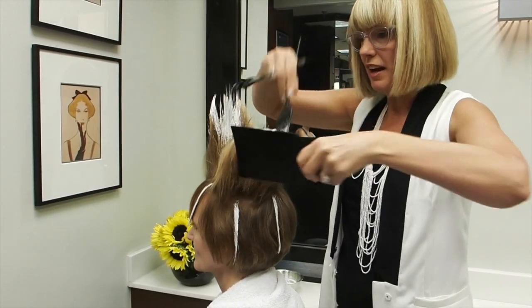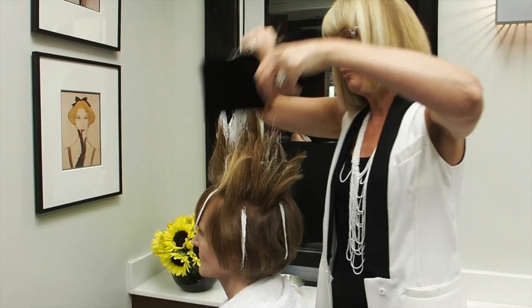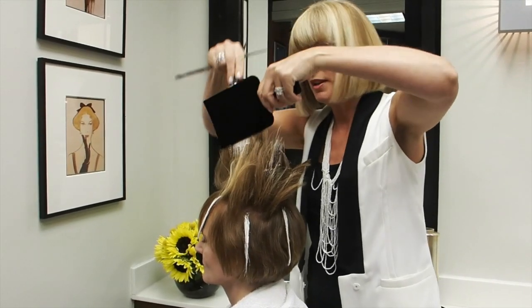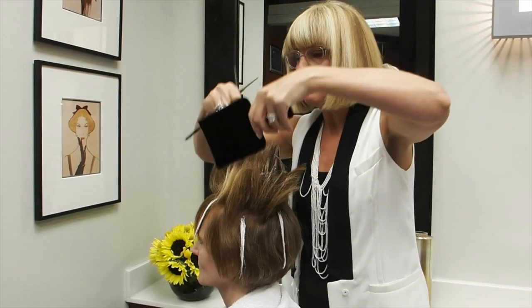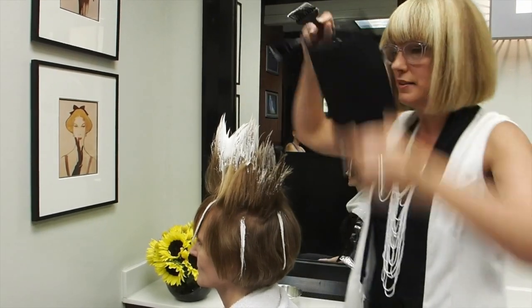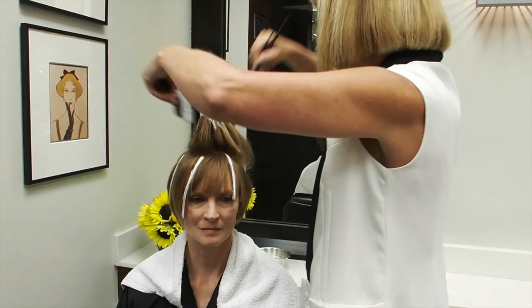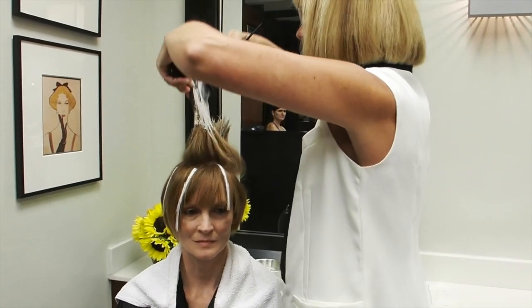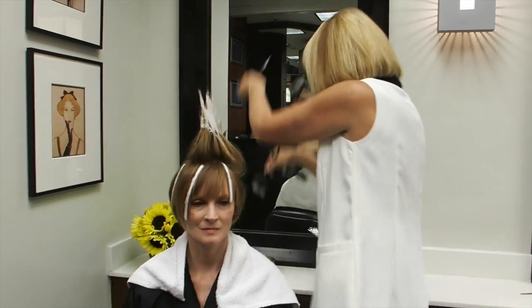This is a minking technique that I use as well, sometimes with a darker color. But in this case I'm just taking my lightener and my paddle and I'm using the pressure and the teasing to paint onto the ends. And I turn. The effect that this is going to give once it dries is a soft, seamless highlight with no regrowth lines.